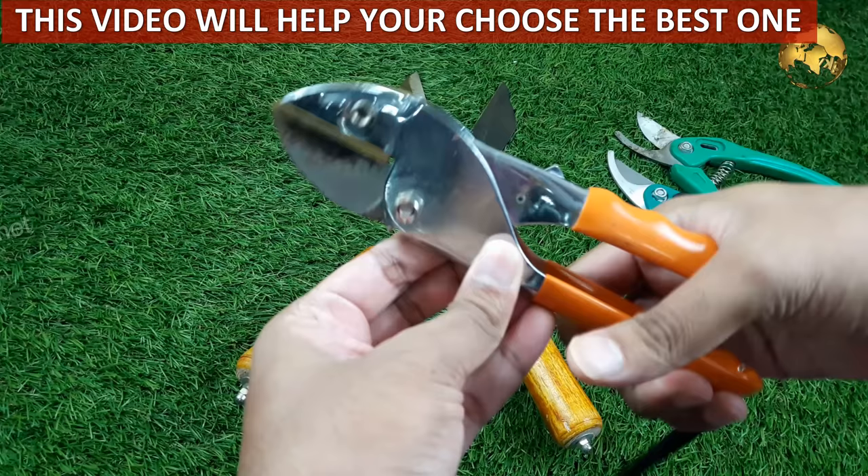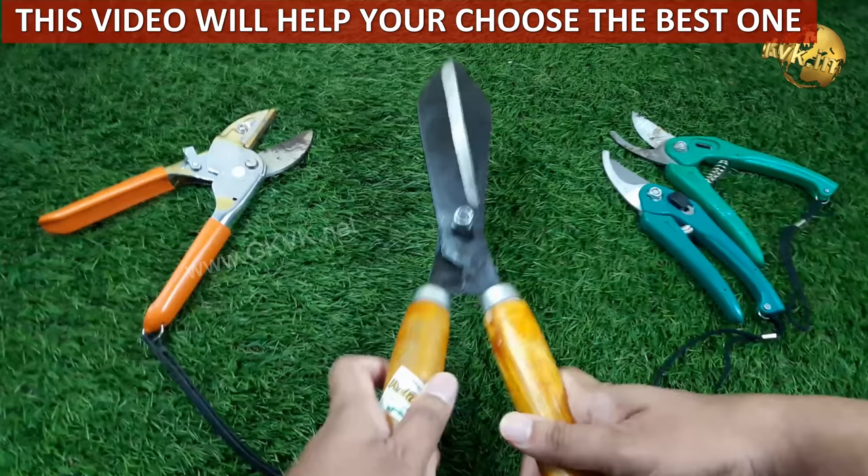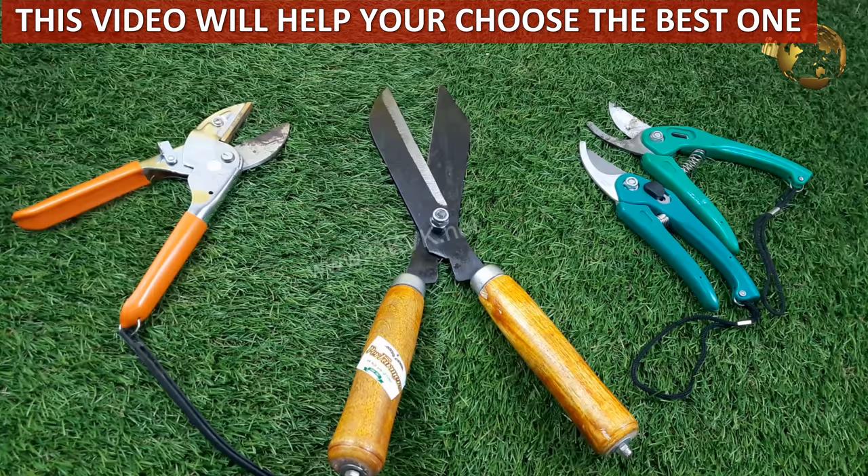There are many gardeners and beginners who are not aware of the correct type of pruners they require. It is important to note that using the wrong pruners might adversely affect your plants instead of improving them. So now let's look at the different types of pruners.